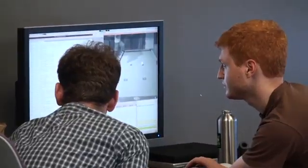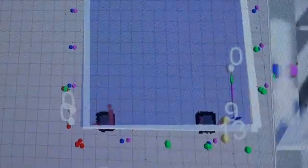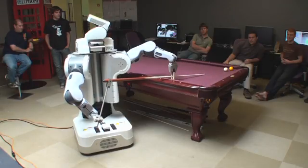At Willow Garage, we like to challenge our ROS software by doing short hackathon sprints. These sprints help spark new ideas, test our ROS software, and most importantly, are fun.